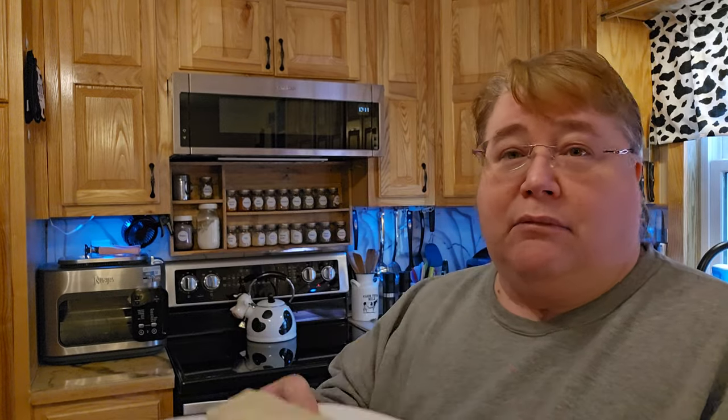Thank you very much for stopping by. This is just a very short video because this is a lunch video, but it works and we're going to be full. Thank you very much for stopping by. I hope you have a very blessed and wonderful day.